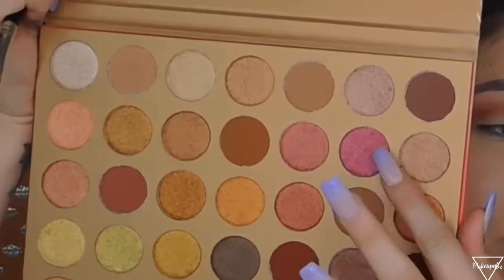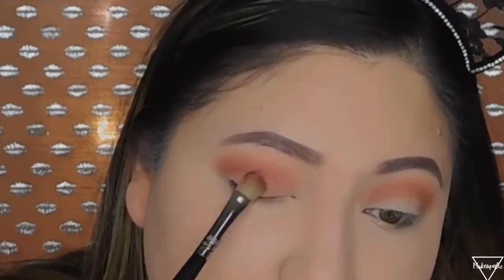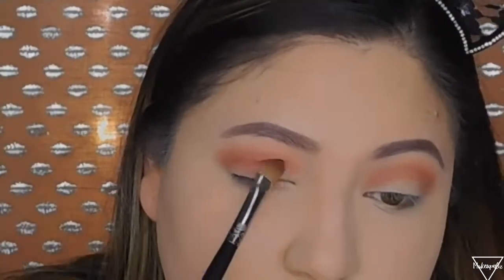Now that I have that darker shade in, I want to add that cranberry shade. I'm grabbing a shading brush and cleaning off the glitter from a previous use. I'm going to apply it without wetting my brush first, but I do plan on wetting it for more pigment. I'm grabbing the cranberry shade and applying it over my crease, but I'm going to leave the outer corner empty because I want to add something darker there.